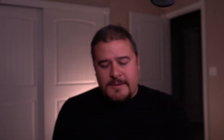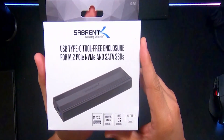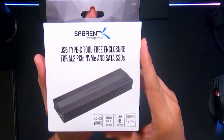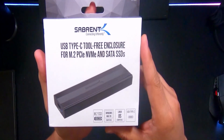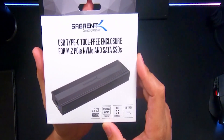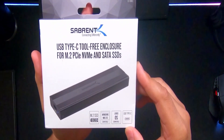From what I've seen, it's a tool-free enclosure so you really don't need any tools. It doesn't require external power, which is pretty good — you won't have to lug around power cables or anything like that. It just grabs power via USB-C. This is a USB Type-C tool-free enclosure for M.2 PCIe NVMe and SATA SSDs, and it will work on Windows, Mac OS, as well as Linux. The interface is USB Type-C.